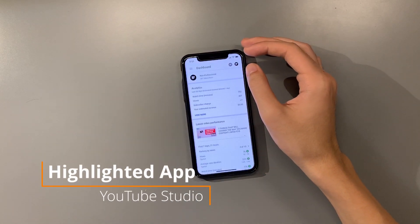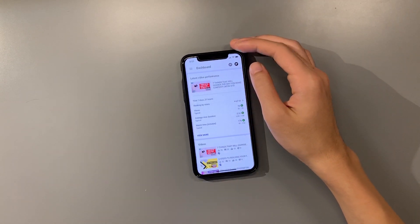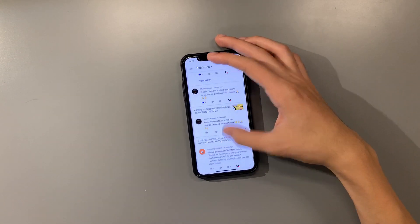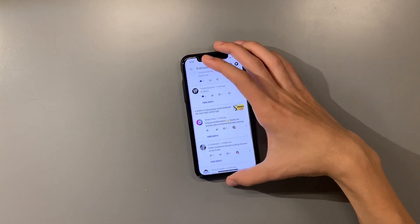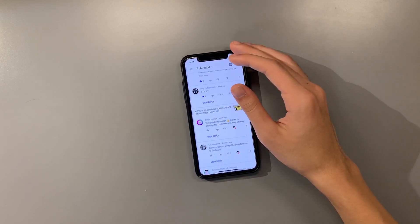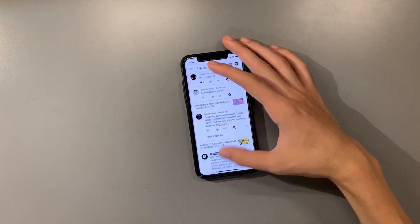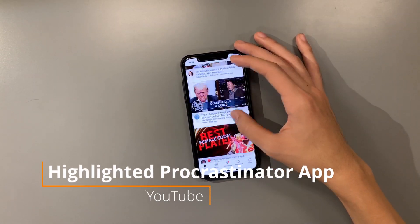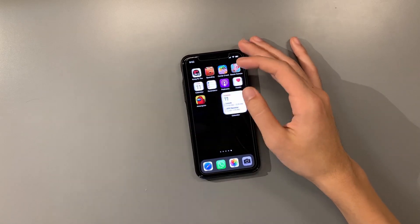I also have YouTube Studio, which I use to take a look at my current stats and video rankings. I like to check it on my phone when I have a chance - if I'm just lying there with nothing to do, I'll look at stats and reply to a couple comments. I can just heart comments right there. Then I have YouTube for watching, and Gmail to reply to emails.